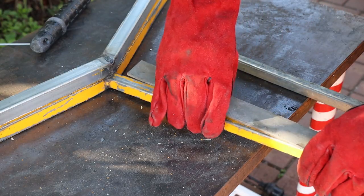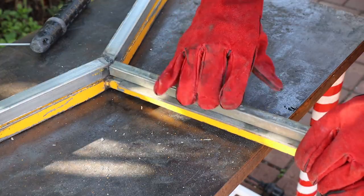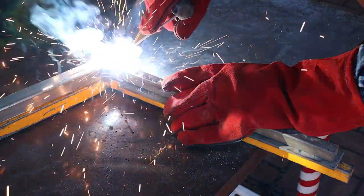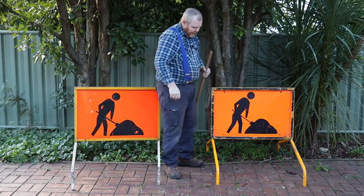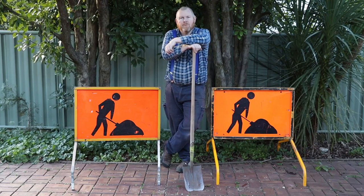Our final step is welding this vertical piece to hold the sign. It's a smaller diameter than the rest of the frame pieces so I'm using this piece of metal as a spacer. Okay so now we just need to test our new frames alongside the factory ones. That's all for now, thanks for watching.